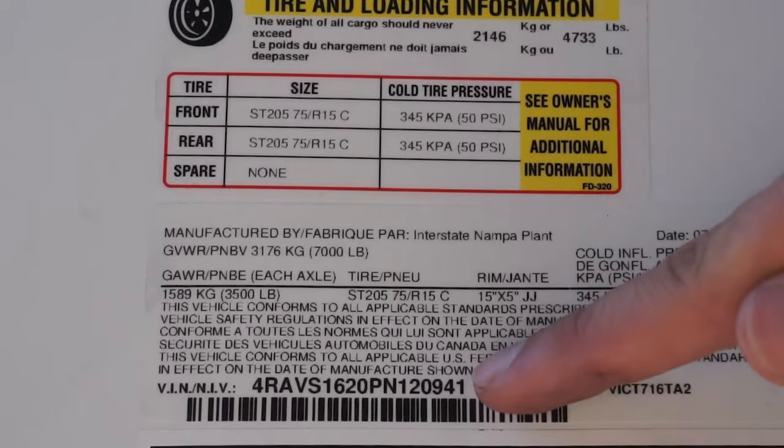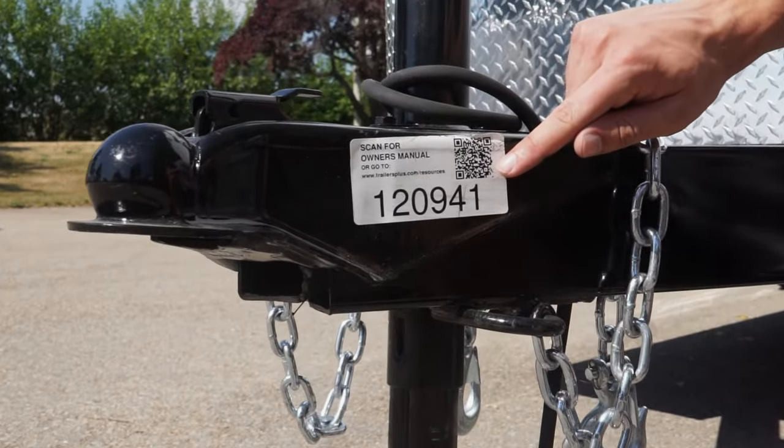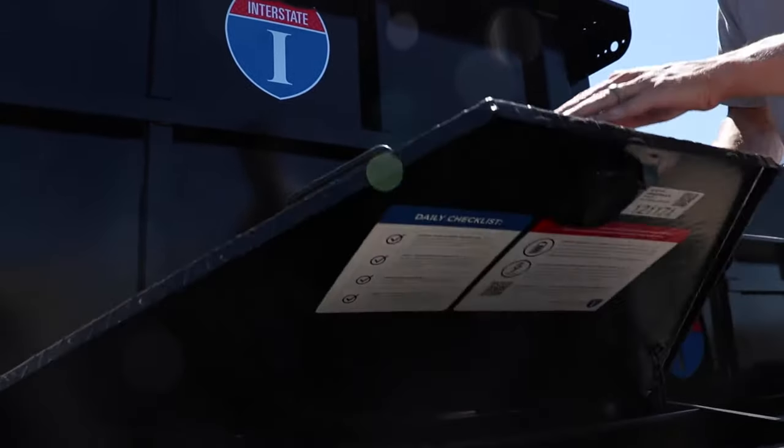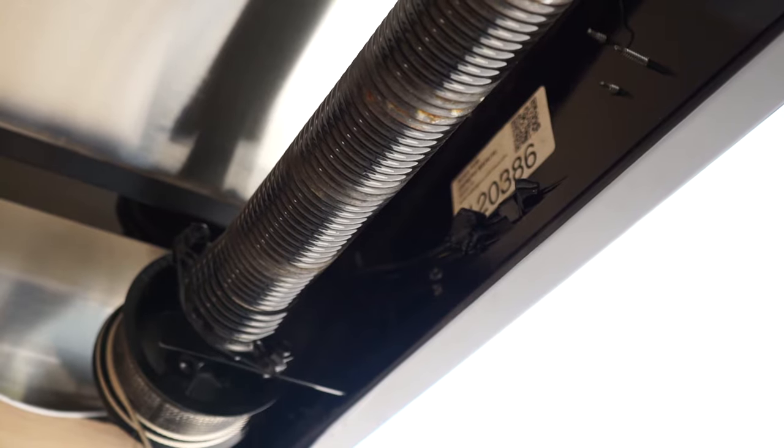For access to your trailer's owner manual and additional information regarding your trailer tire safety, simply scan the QR code located near the tongue of the trailer. The same QR code can also be found on the inside of the tongue box lid for dump trailers and above the rear door on the inside of enclosed trailers.